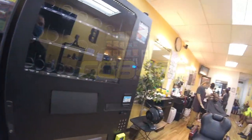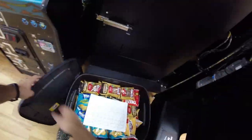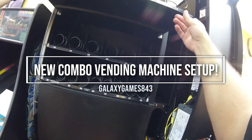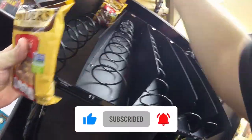What's up guys, it's Matt with Galaxy Games 843, back with another vending video. We are back at the barbershop location and this is our first time setting up our new Wittern Futura 3589 combo vending machine. The machine is completely empty — this was the same day we delivered it, so we're just going to start stocking things up.